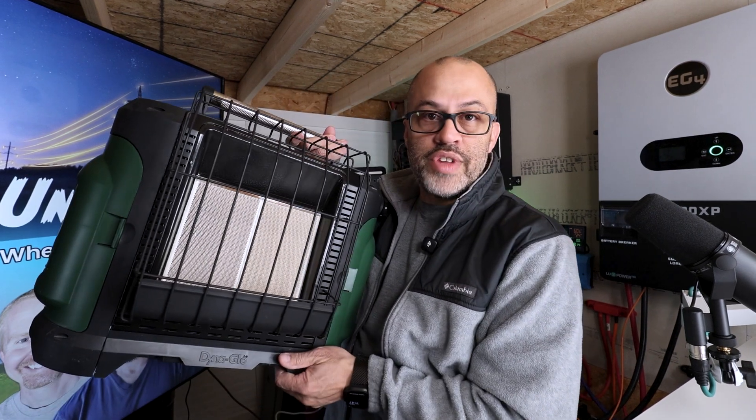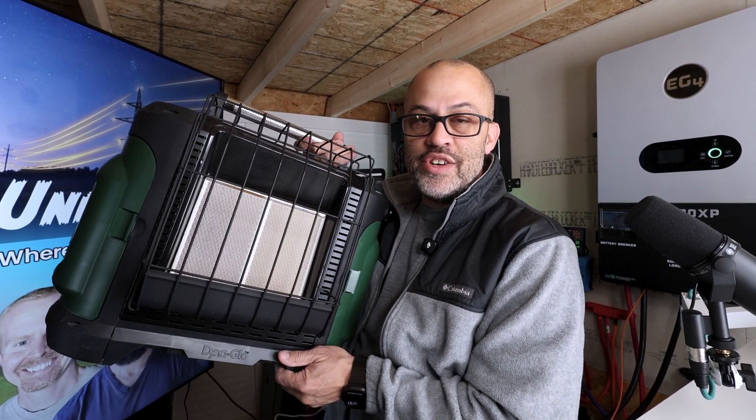You should always have backups. I have mini splits, a central heat and air system, and propane emergency heaters. If you're interested in one of these mini splits, I have a link below to Signature Solar where you can pick one up. If you use my links I get a small commission, and you'll get $50 off any order over $500 — it's a built-in discount, no code needed.